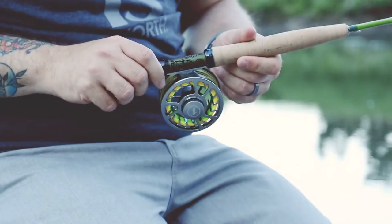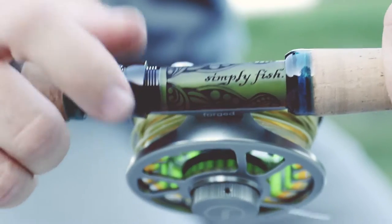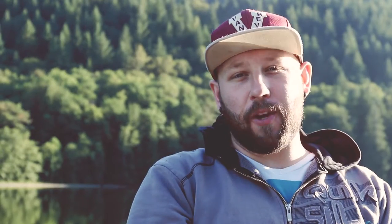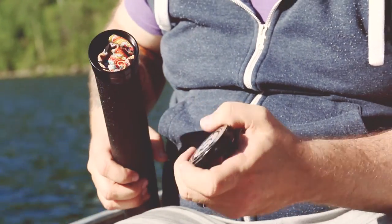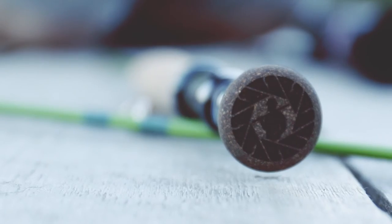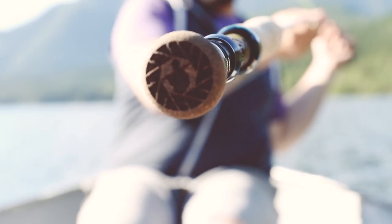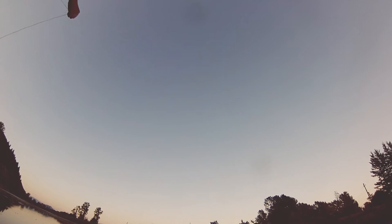It looks great. J.P. also put in some custom etching into the rod for us, which says 'Simply Fish,' which was just an extra nice touch that makes the rod that much more custom and special to us. Another cool feature is that they etched our logo into the butt of the fly rod, again making it ours — a custom feature that J.P. does to make your rod yours.